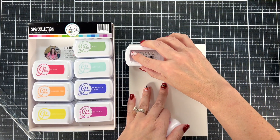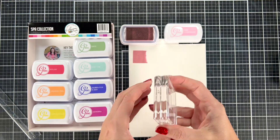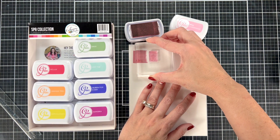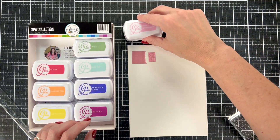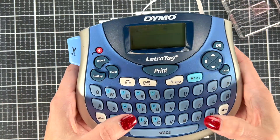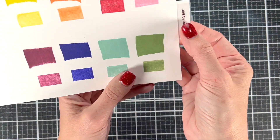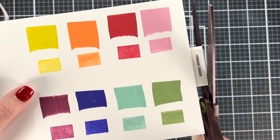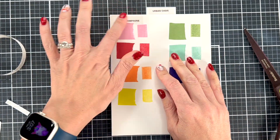Let's make some swatches. My favorite way is to both swipe the ink and stamp the ink, because I use both techniques with Catherine Pooler and they give a slightly different color and coverage. So I stamp one area and swipe one area, and then we'll go back and label all of these. Next I'm going to use some clear label paper and type out all the labels for the colors and put them on the piece of paper. I put the collection name on the top tab so I'll know which box it goes in, and then I took all the little clear labels for individual colors and put them on here.